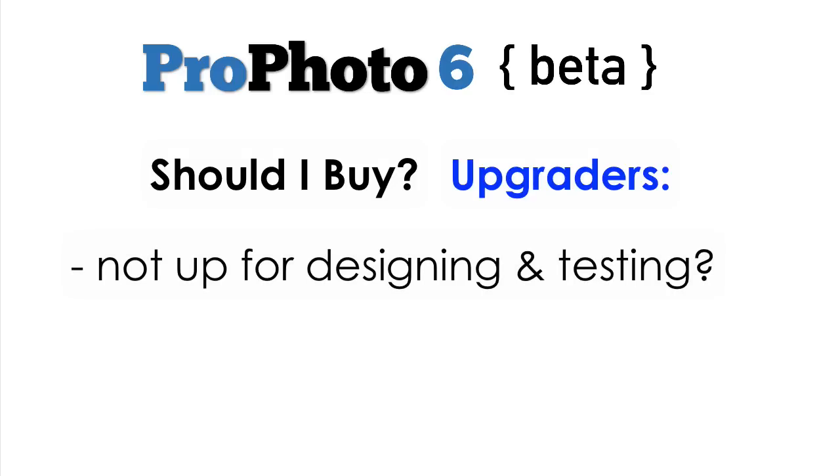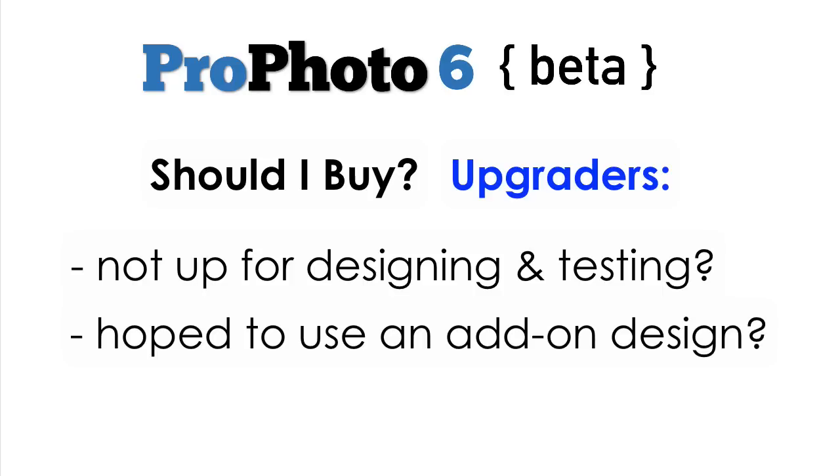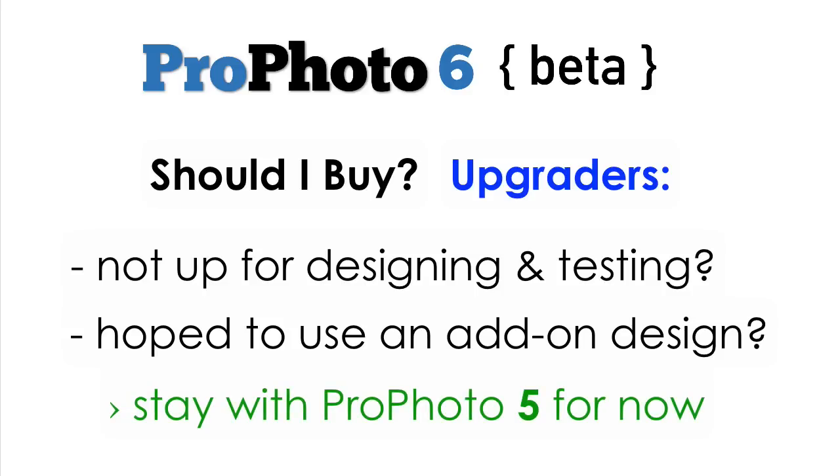On the other hand, if you're not super interested in experimenting with and tweaking your design while we make the final updates and improvements, or you were really hoping to buy a new design to go with P6 instead of designing yourself, then you should probably hang tight for a little while longer, and join us later in the P6 lifecycle.